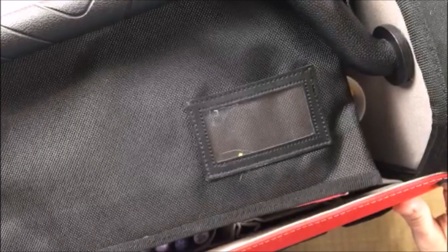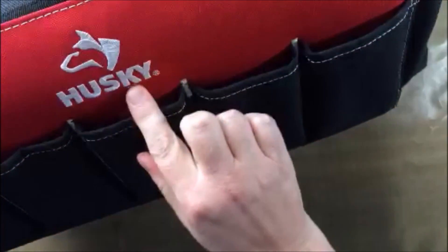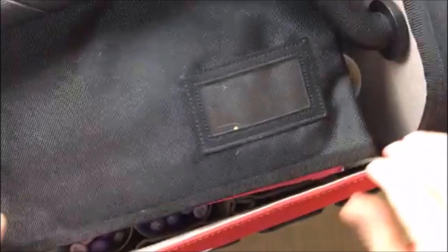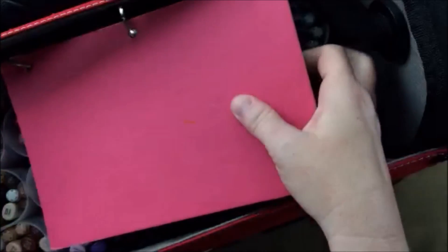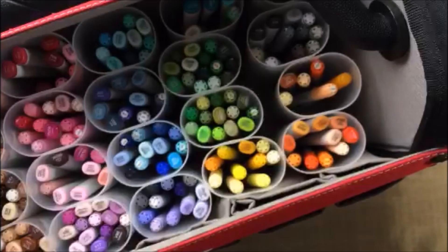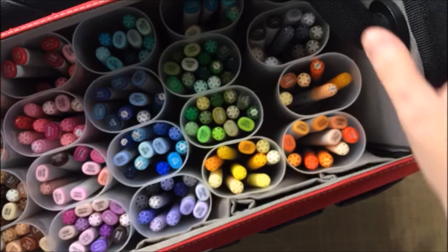I've talked a little bit about my storage, which is a Hefty or Husky toolbox that you get at Home Depot. In the top I keep this envelope, which I also got at Home Depot, and my Copic journal, which I've talked about in another video. And then I'm going to talk about what's in the pockets here.